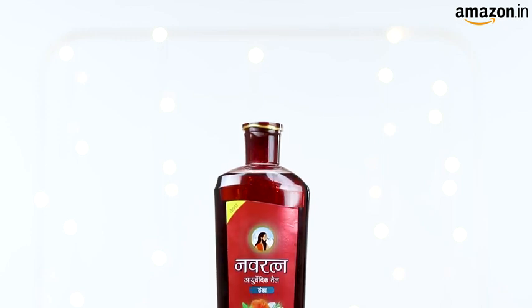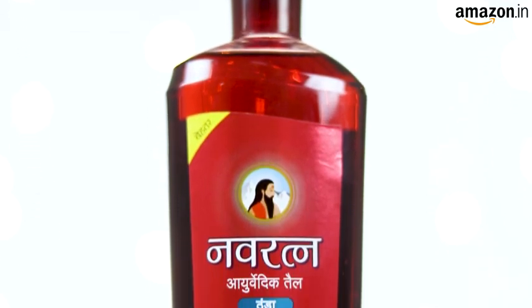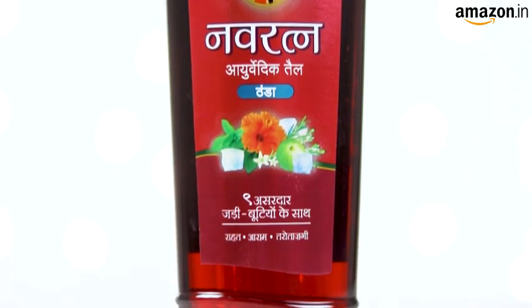This oil is called Navratna for a reason. Navratna means 9 jewels. In this case, it means the blend of 9 Ayurvedic oils. This oil contains a blend of thyme, amla, rosemary, japa, and other therapeutic oils.